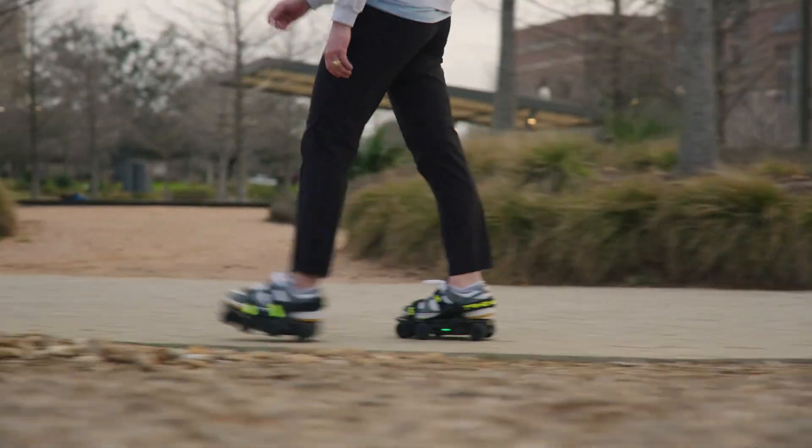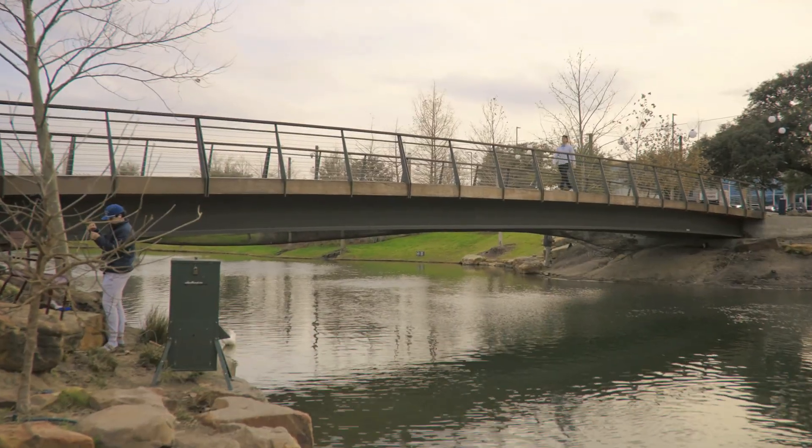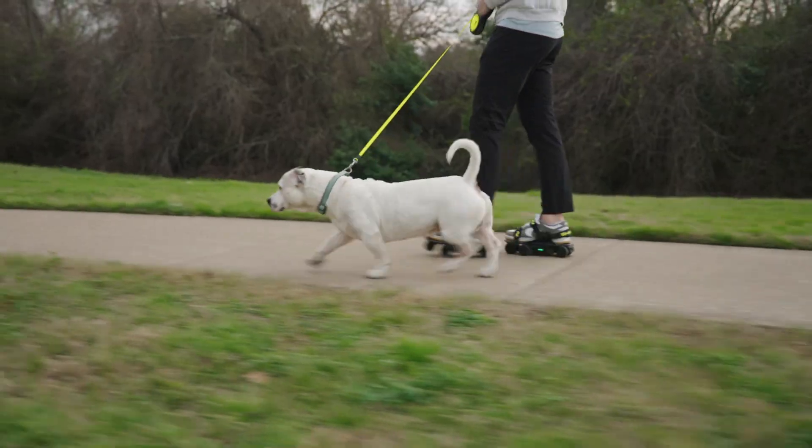The last preset is the sport profile. As the name suggests, this has the highest top speed with the most aggressive ramp up and slow down. This is the profile where everything becomes super responsive to the slightest changes in your gait. If you need to walk your dog, this is the perfect mode for you.